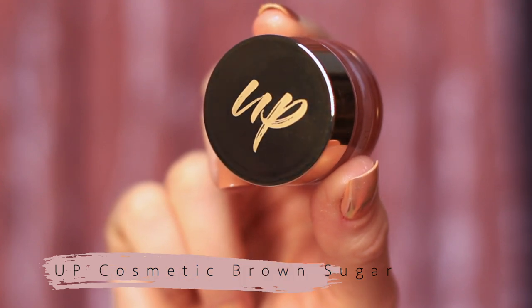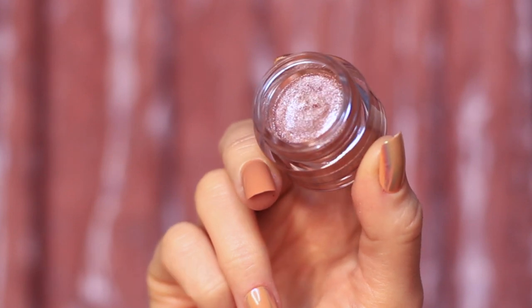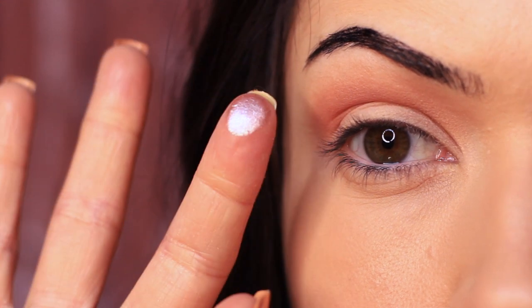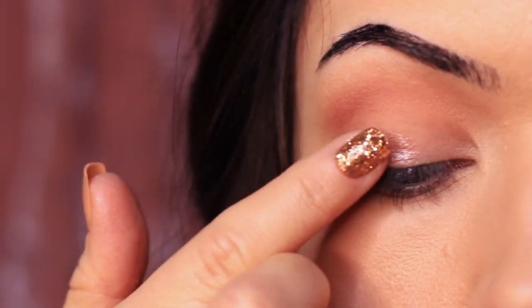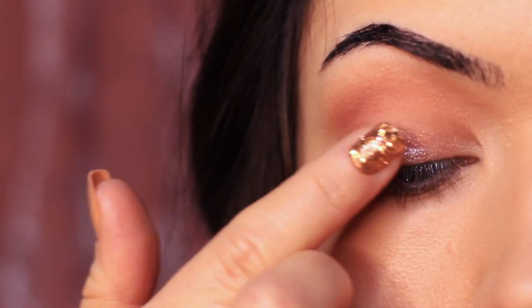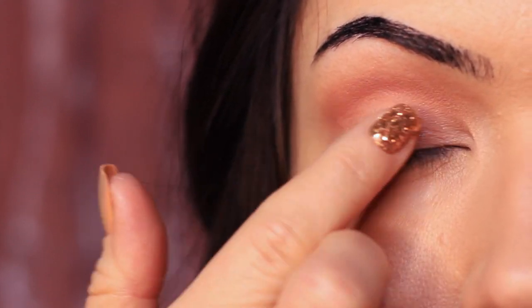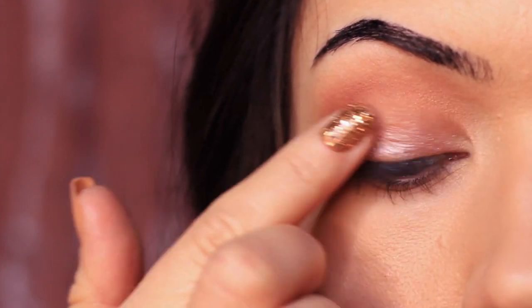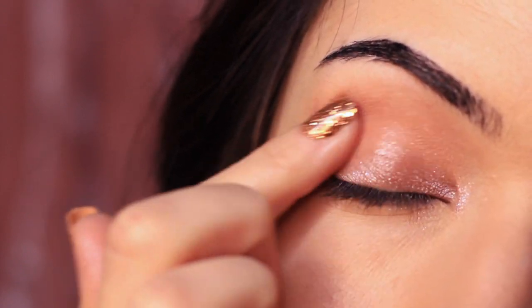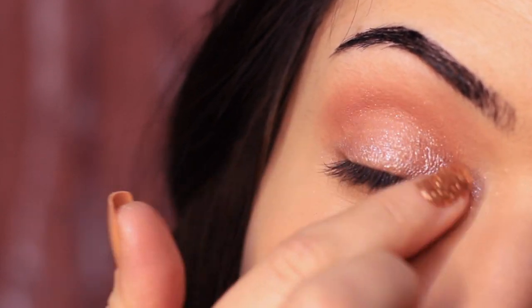Next, we're going to take our cream eyeshadow — this is a new one by Up Cosmetics. It's almost like a creamy, bouncy texture. It goes on very easily, and I'm just going to be using my fingertips to apply this. We're going to be focusing this mostly across the lid, starting on the inner corner and the center, and then blending across the rest of the lid. Don't bring it up too far — make sure you still have that matte crease line, but making sure it's completely covered the lid. This is one of the easiest cream to powder eyeshadows that I've ever used. It's almost like a pressed pigment — very simple, perfect for beginners.